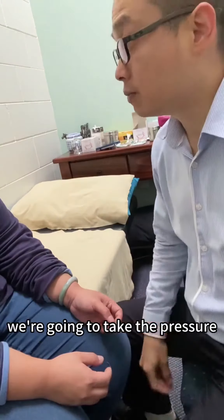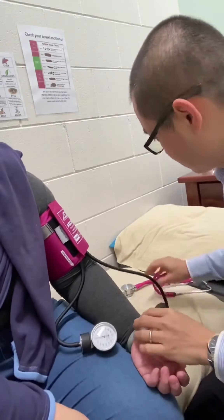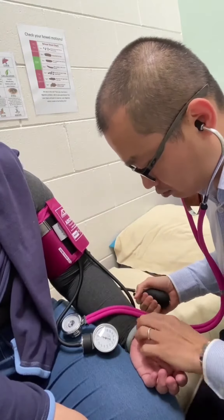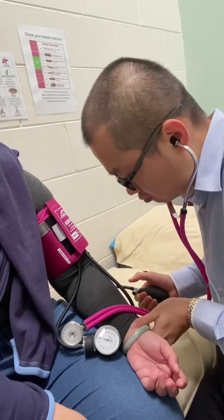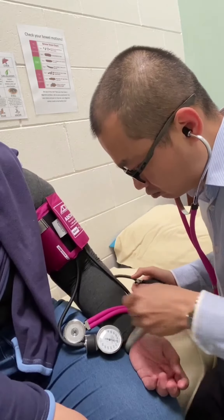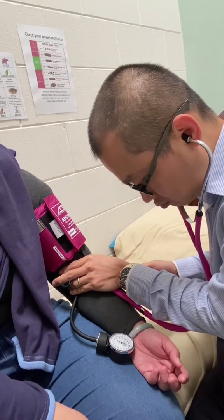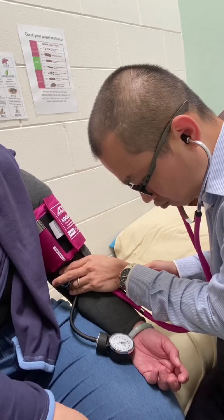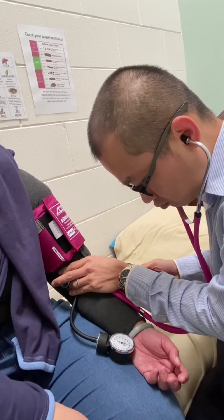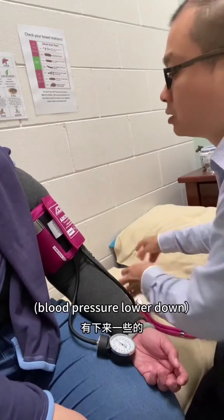So we just need to wait for another 10 minutes. Here's the pose. What I have to do today. Thank you.